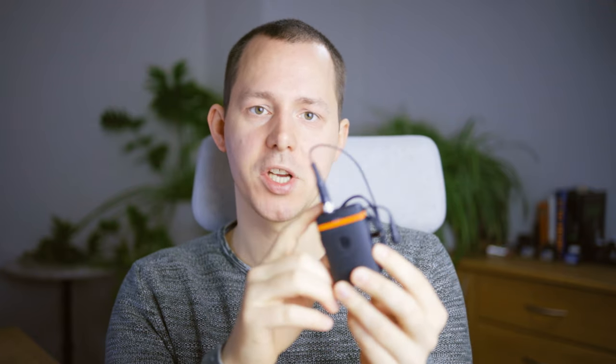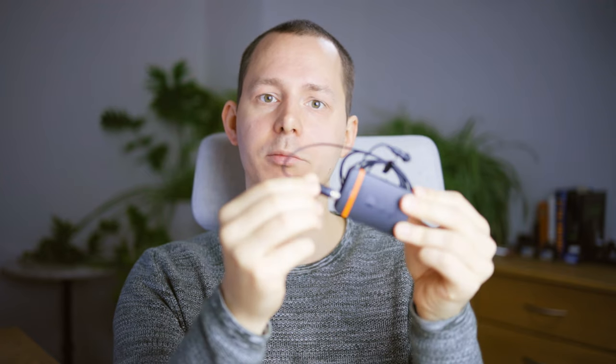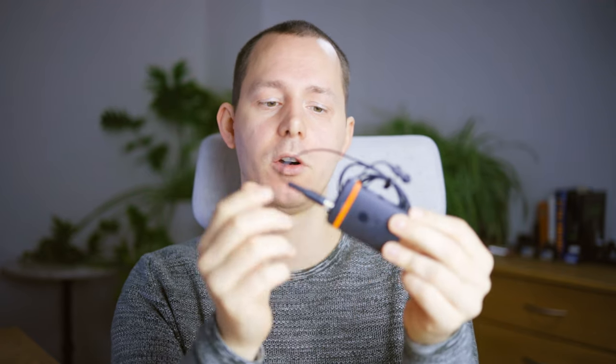Starting out with the Tentacle Track E, which is a 32-bit floating-point audio recorder provided to me by Tentacle Sync. This is a body pack recorder which features 32-bit floating-point audio recording of a mono channel. You can plug in any kind of microphone at the top — whether that's a lavalier microphone, any TRS-based microphone, or what have you. There's an SD card in the side because the audio is not transmitted anywhere else — it is recorded right inside this device, which gives it a lot of benefits but also some drawbacks.